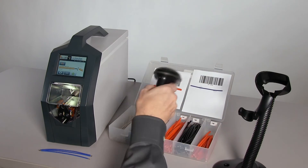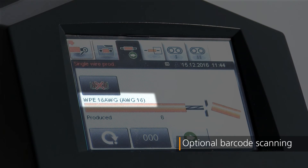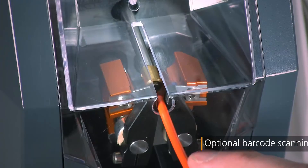With the optional barcode scanner, increased efficiency can be realized and loading of incorrect wire programs avoided.